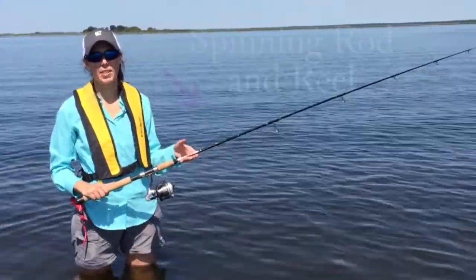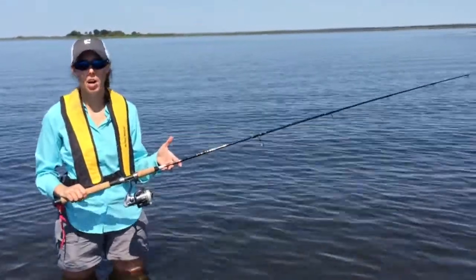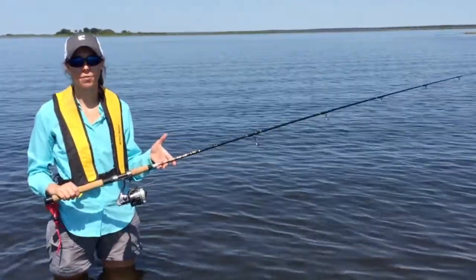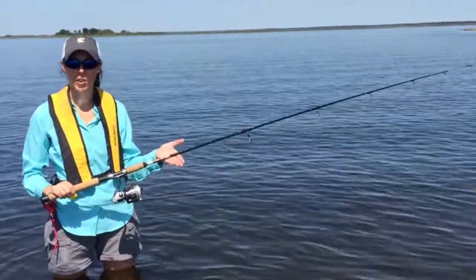Hi, today we're talking about how to use the spinning rod and reel. Spinning rod and reel is very useful, it's very popular, and you can use it in all different types of fishing situations. The one we're using today has light tackle on it because we're doing inshore fishing.